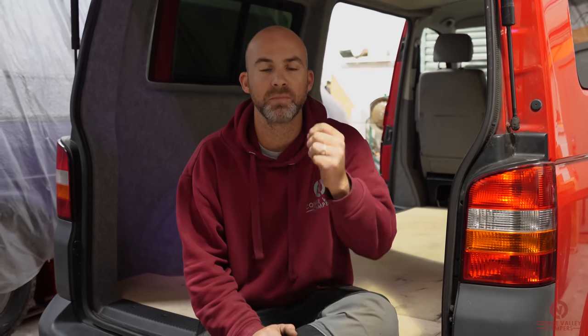Before we make a start, I just want to remind you that we've completely changed our website. We now have a products page where you can buy all of the items that you see here today — whether that be the glue, the floor, or the tools we use. Go to coombevalleycampers.com to find the products page. We've also been transcribing all of our how-to videos into written form so you can print off a copy and take it with you when you work on your camper van.